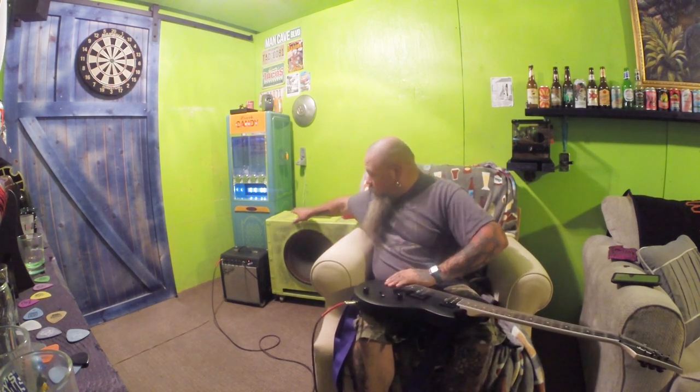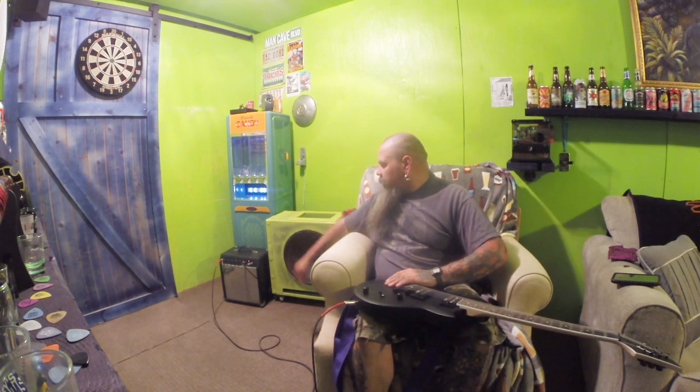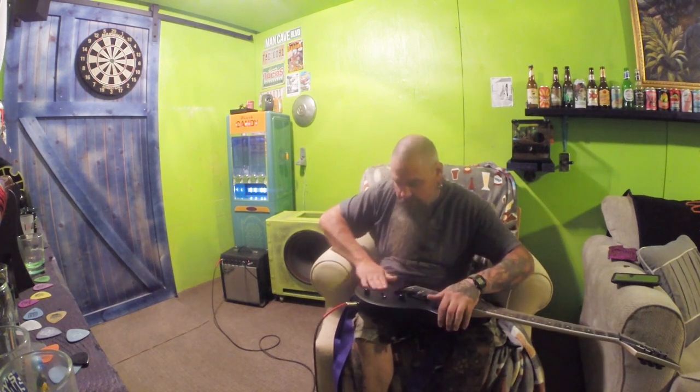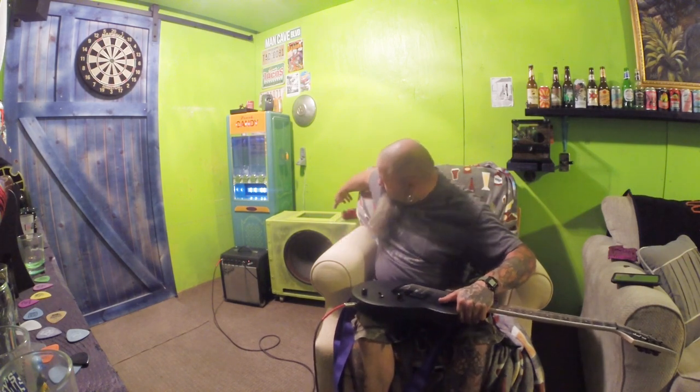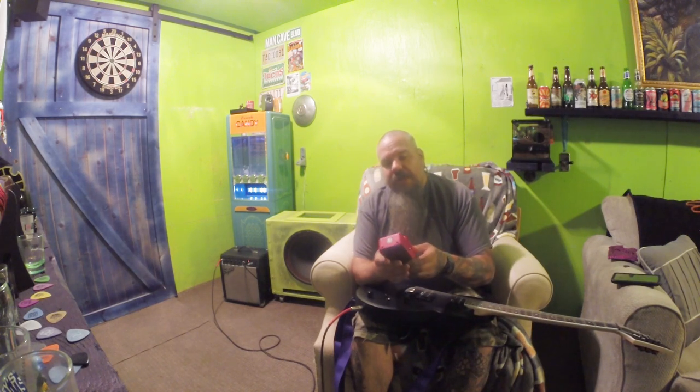I did add some more paint and trim to the speaker cabinet and some trim around here — I'll try to give you a close-up on that. Also, I did purchase some distortion — not that I use it a lot, but I did purchase this off of Amazon for about 20 to 25 bucks.